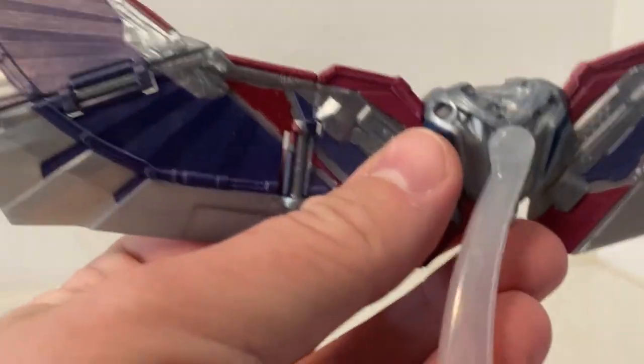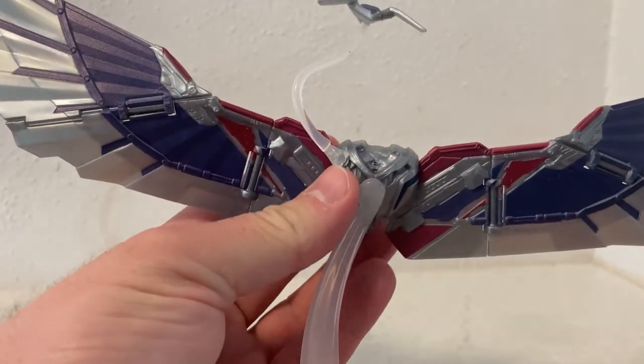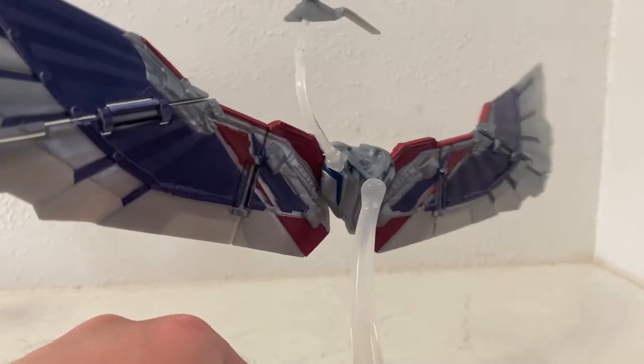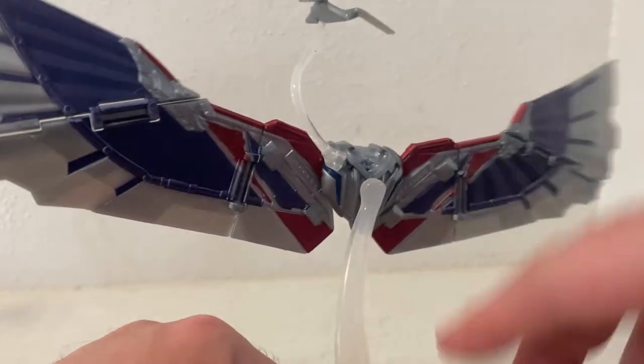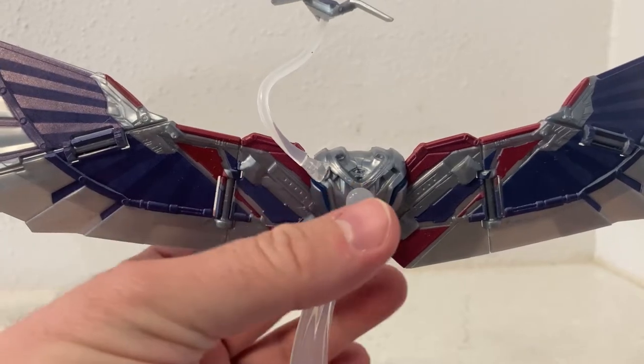I'm finding the Red Wing a little bit tricky — in the back there is a little slot just where my thumb is for it, and it doesn't sit in super well. So it's probably something I won't display; I'll just go with the idea that Red Wing is strapped onto the back of the suit.